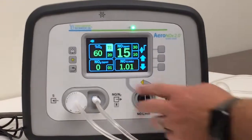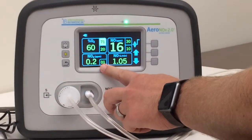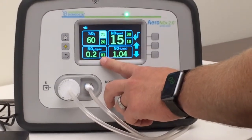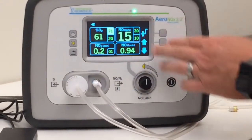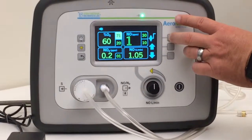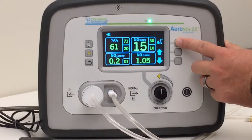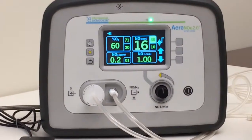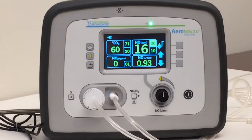That's basically it. We'll want to be monitoring the NO2 over here — one part per million is your high limit alarm. Some important things to know: on the high limit alarm for the NO, if it gets five parts per million above the high limit alarm, then it goes into a mode where it shuts the nitric off. That's a safety mechanism.